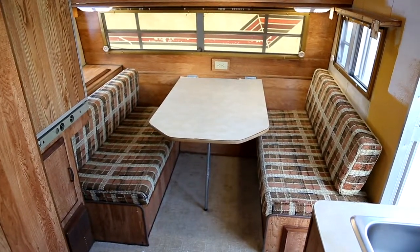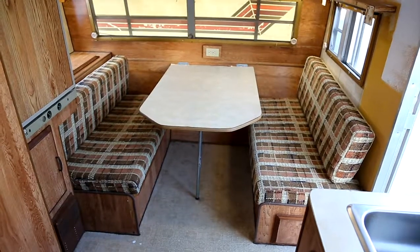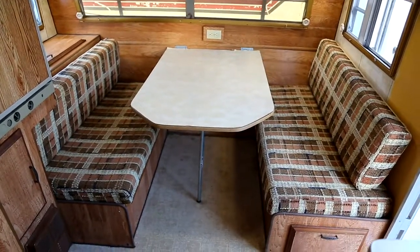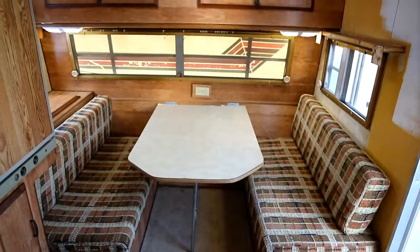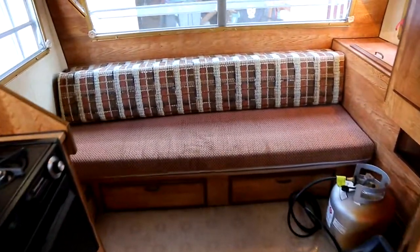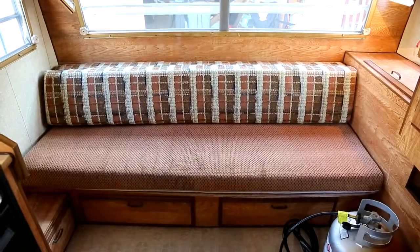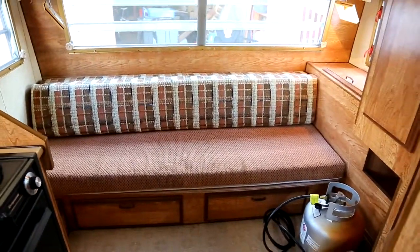So these are the seat cushions. We're going to get these reupholstered and we're going to have a new table made. That one's pretty crappy. I'll show you the back one. The back one turns into a bed, so we're going to get that one reupholstered as well.